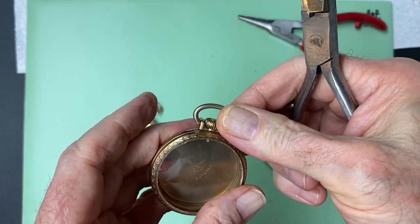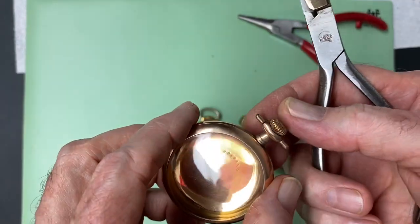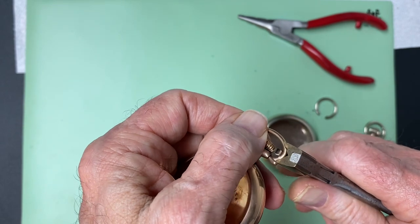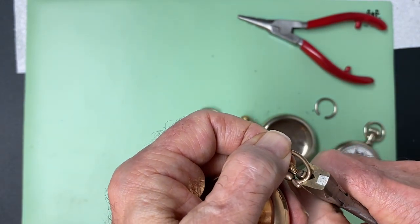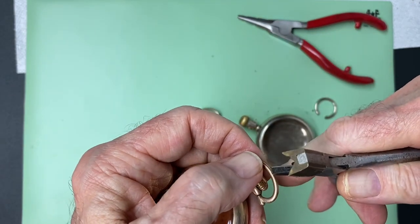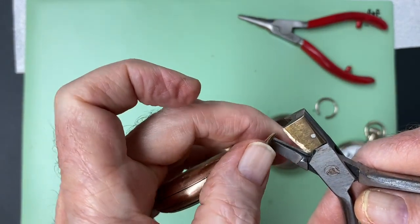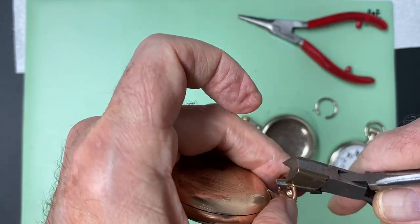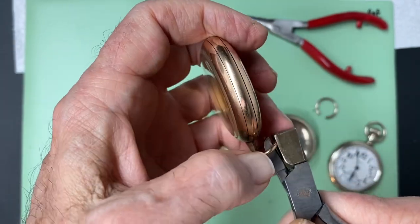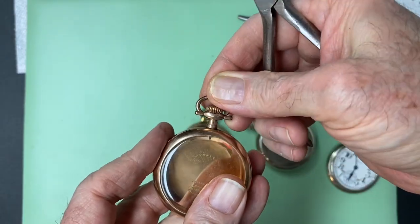There you have it — we have a nice tight bow on our pocket watch, so when we hook our chain to it, it doesn't pull off. Next we're going to do another bow; this one's a little bit different but we do it the same way: squeeze on the corner lightly, check if it needs another squeeze in the middle, and put a little bit of pressure on it. There we go — a nice tight bow on our pocket watch.